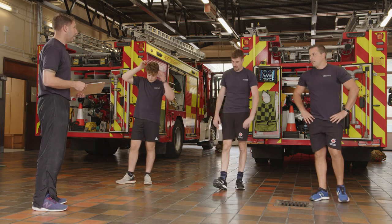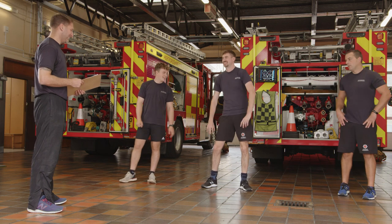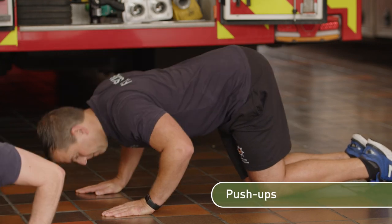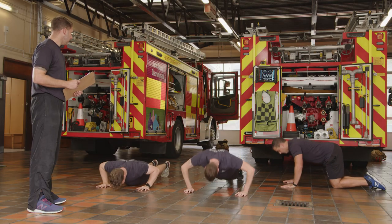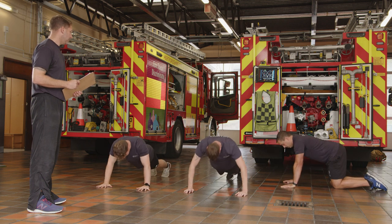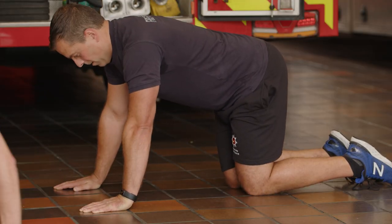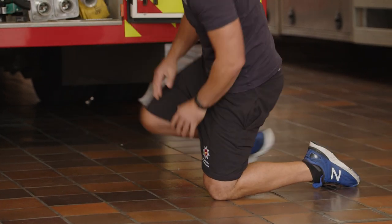Two exercises left: push-ups and then a plank hold, and you're done. As soon as you're ready, get yourself down. Whichever option you want — you can dip between options. 30 seconds. The main thing is that you complete the exercise. The higher your butt goes in the air, the less weight you're taking on your hands. Loads of options.